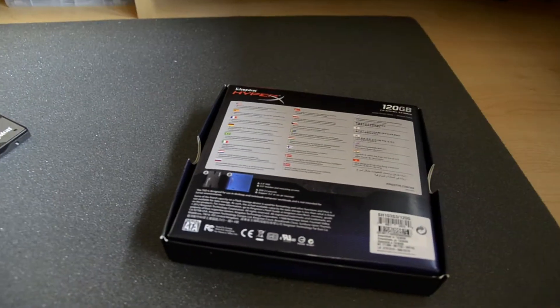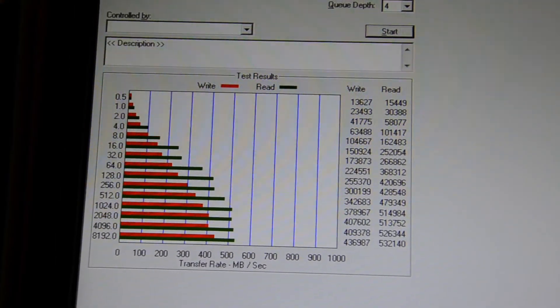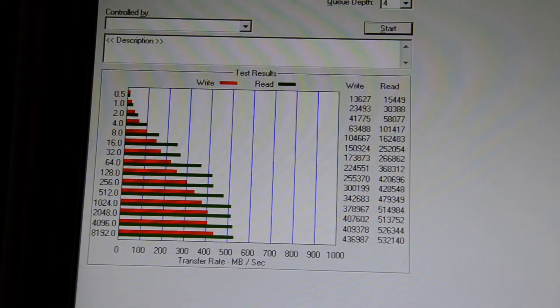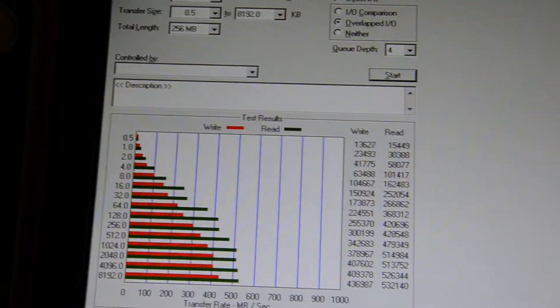Now we're going to take a closer look at some benchmarks. Welcome back — I just did some benchmarks on the Kingston HyperX 3K SSD.